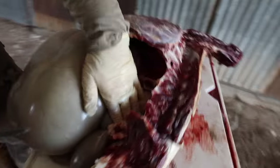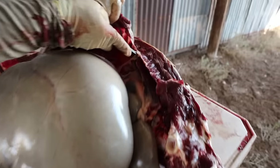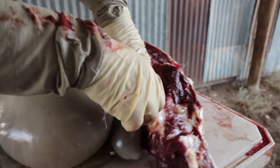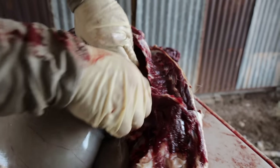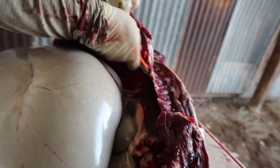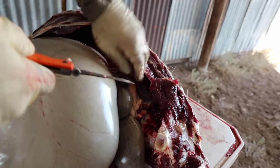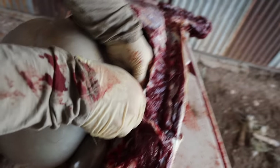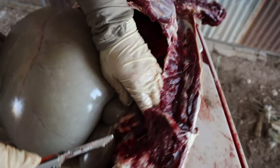Now the reason I did this is because this loin — this tenderloin — rides up underneath the spine. And with all that pressure, you have the chance of nicking the gut and contaminating your meat. So I just relieve the gut and come on in and grab your loin. This is what we're going to have for lunch today — just one little loin.